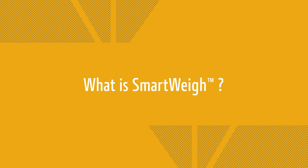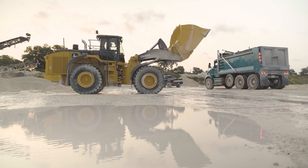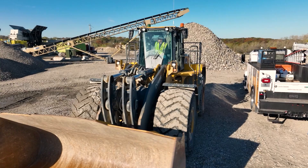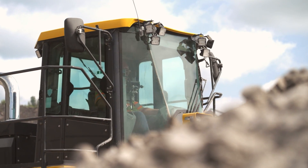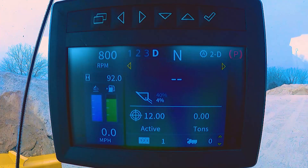What is SmartWave? This is a Deere Design factory install fully integrated into the machine payload scale. Like all the features from John Deere, we allow the operator to customize how the system works to fit their skill set and the needs of the job site. This is done in the main machine monitor with extremely simple and user-friendly adjustable settings.